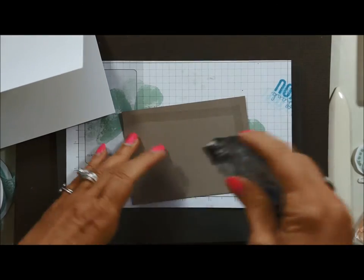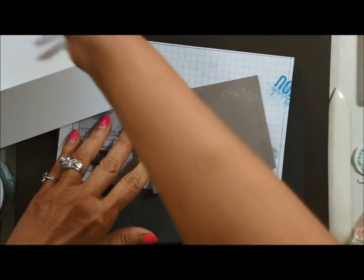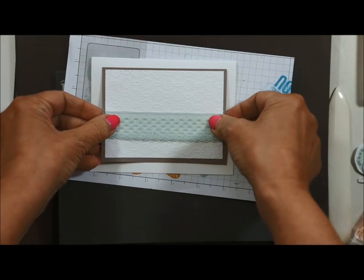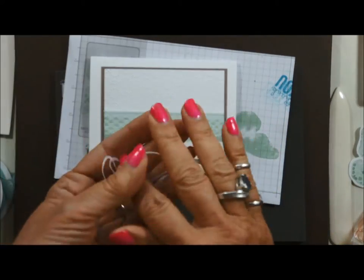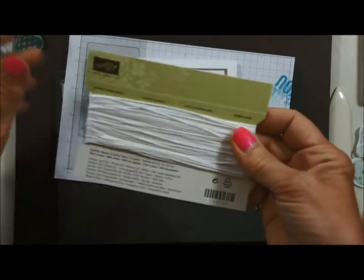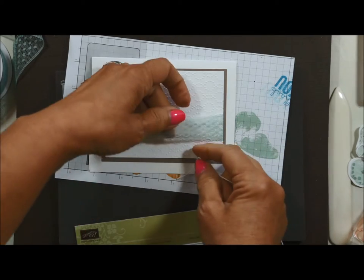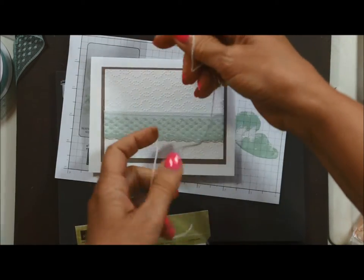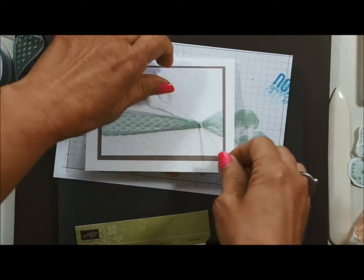Now we're going to attach it to our card base. When you put your snail on, you don't have to solidly add adhesive — your card will not fall apart. I'm just going to center that right there. Now I'm going to take my Baker's twine — in your kit it will be pre-cut. One tip I like is to leave it on the roll so there's less waste. The ribbon is nice and stretchy, so I'm going to take my Baker's twine, tie a knot to gather it, and then make a little bow.